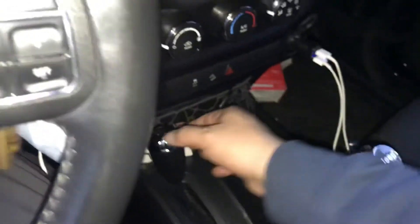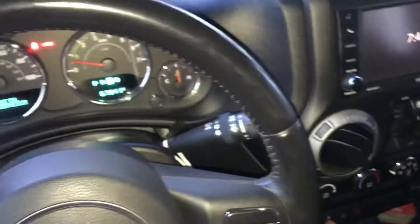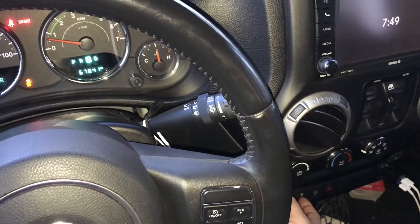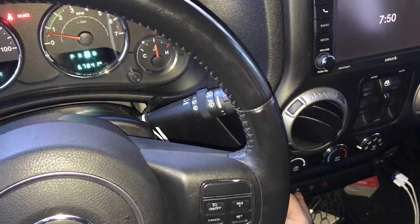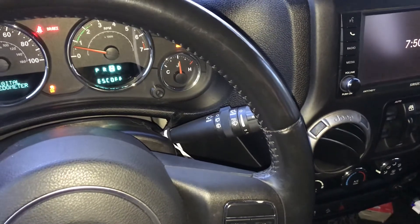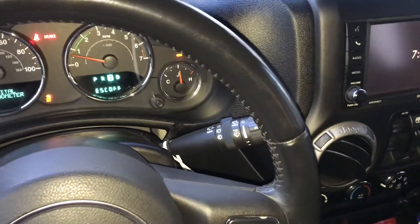You can get 90 to 95% power to the wheel. You would activate that and then hold it for four seconds — two, three, four. That gives you more power to the wheels while in four high. Now if you want to go to four low, it pretty much does everything for you.